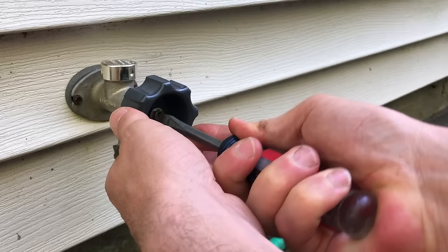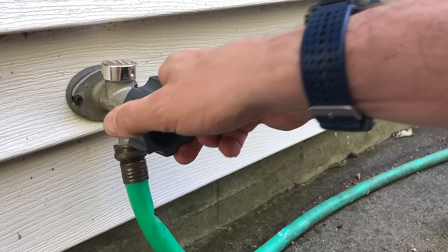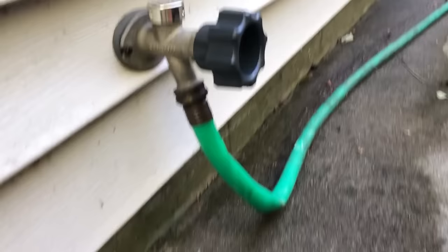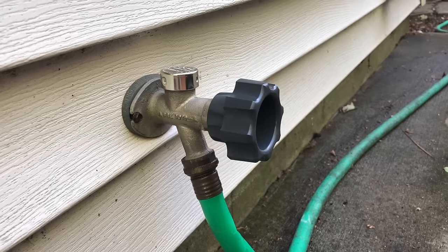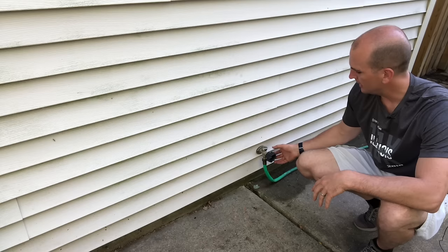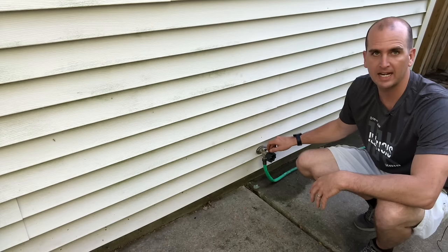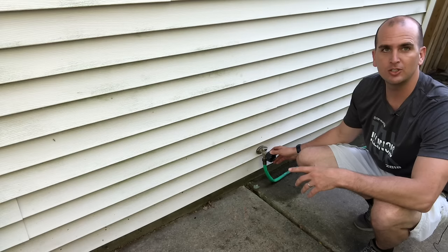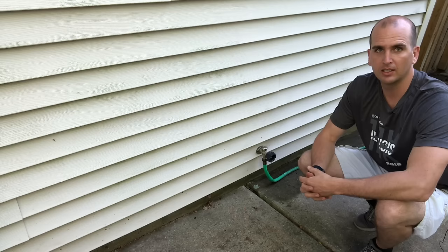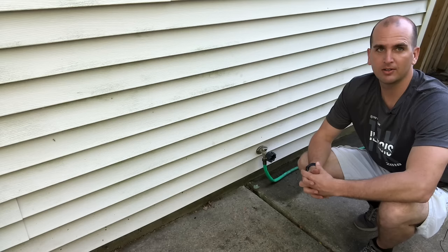Turn the water on — we have water flowing out the end and it's watertight behind the handle. That fixed it! So across two videos, we swapped out the nut, gasket, and o-ring to fix the water leak behind the handle. Don't forget there's also a separate video for any issues with the anti-siphon valve — those are the two most common leak spots. If you like these home repair videos, subscribe to our channel, give us a like, and thanks for joining Everyday Home Repairs.